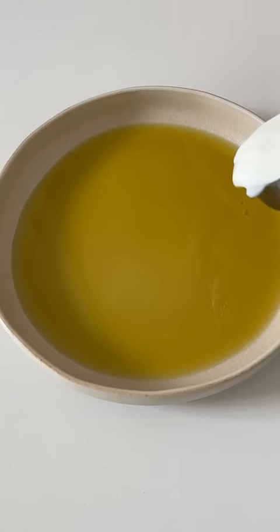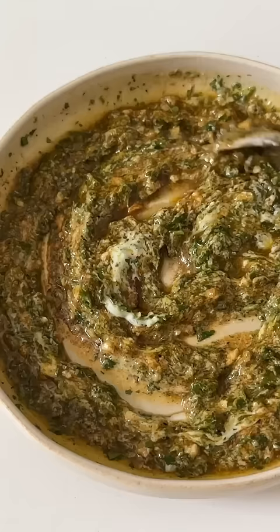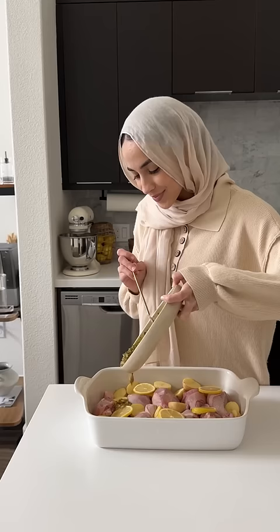We're gonna start out with some olive oil, and then I like to add yogurt, which is definitely not traditional at all, and then go in with paprika, cumin, salt, black pepper, turmeric, onion powder, and garlic. Also add in some parsley and cilantro, and mix that all together.